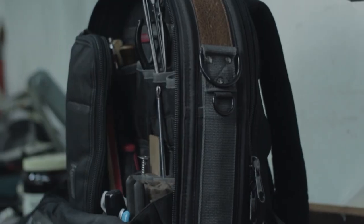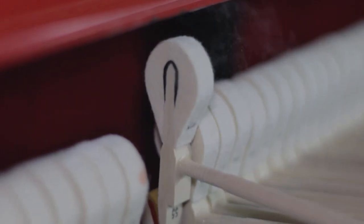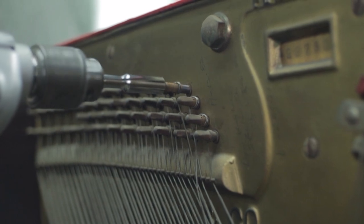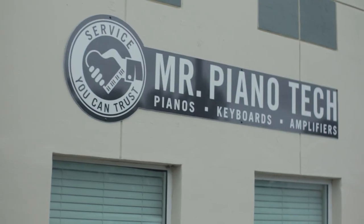Hey everyone, Mr. Piano Tech here, and today I'm going to show you how to regulate a grand piano. There's a lot of information out there on regulating a piano action, especially when it comes to a grand piano. It can be a bit confusing not knowing where to start and which methods to use. So today I'm going to show you the 12 steps I use to regulate a grand piano action on a very regular basis. So without anything further, let's head on to the shop and get started.